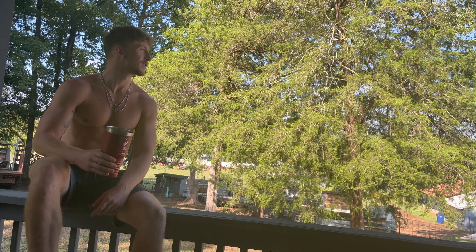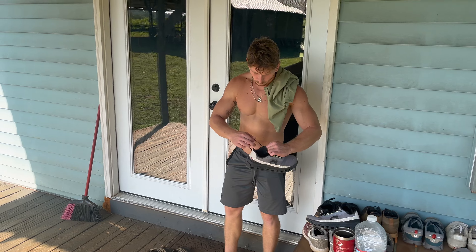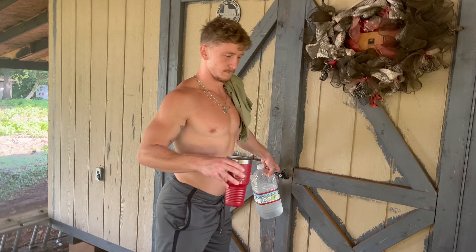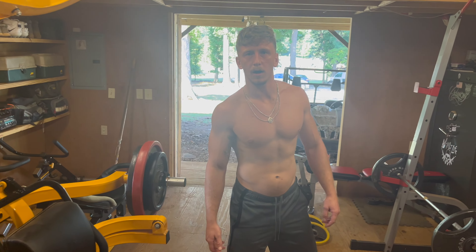Sunday morning, got my cup of coffee here enjoying the sunrise. Let's get to it — on with the old shoes, sun is beating down. We had quite the thunderstorm come through last night. We're back at Gold's Gym, gonna hit some bent-over rows and some lat pulldowns.